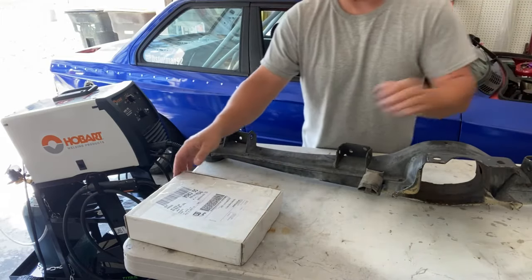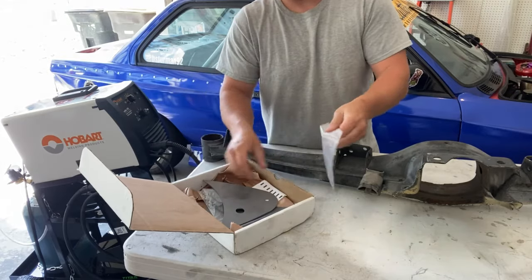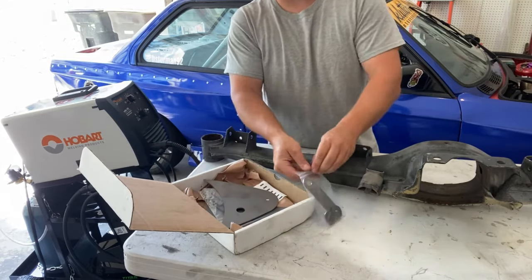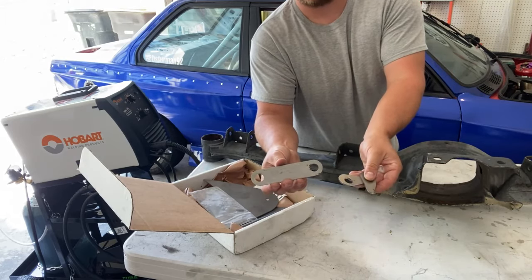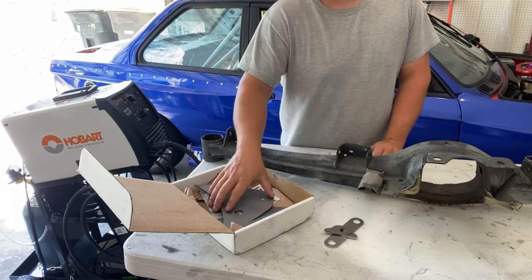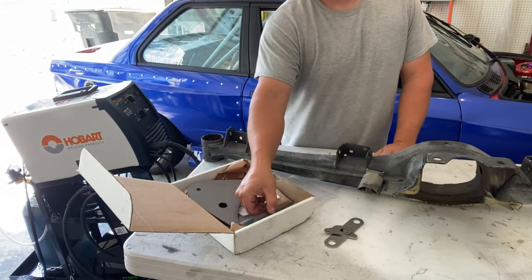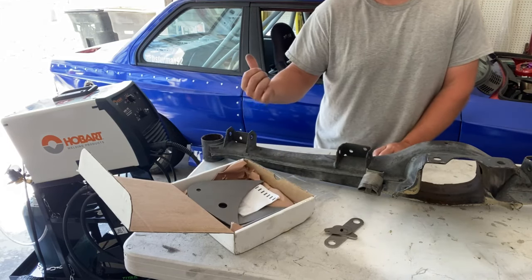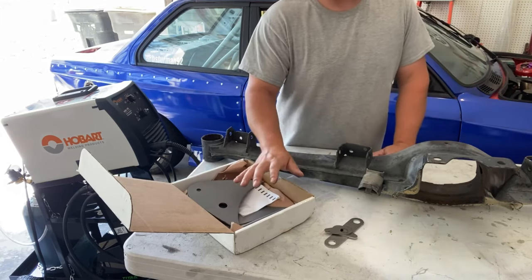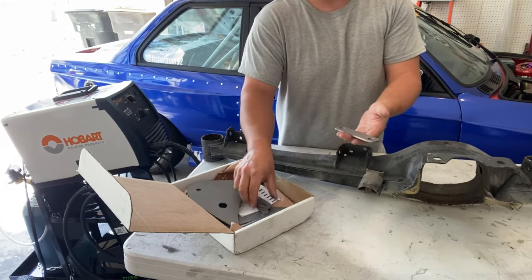Also, what I got from Garagistic is some reinforcement plates for the subframe as well as the trailing arm. For the subframe, it comes with three plates to reinforce the diff mounting points, and the trailing arm kit comes with a plate to reinforce the actual trailing arm, as well as some half-inch pipe. We'll get to this later in the video when I remove the old subframe and weld these on. For now, what I want to go ahead and do is start with these differential mounting point reinforcements.